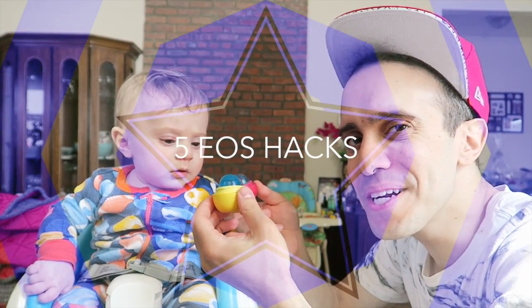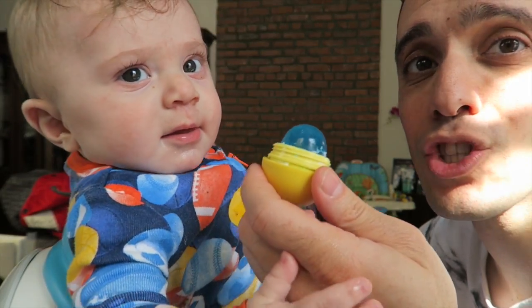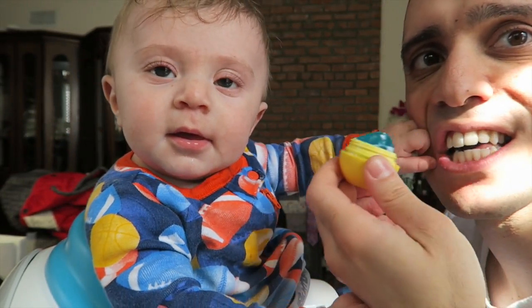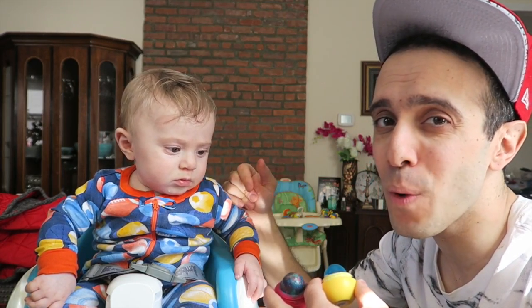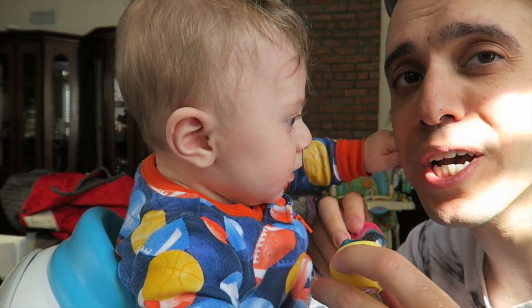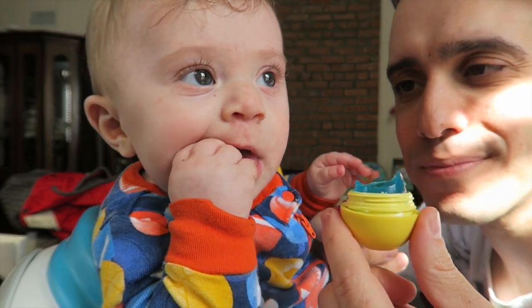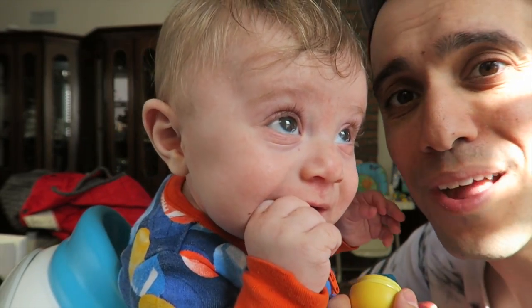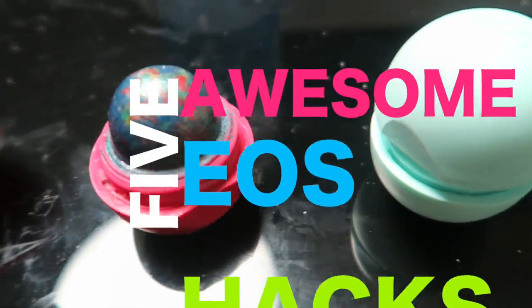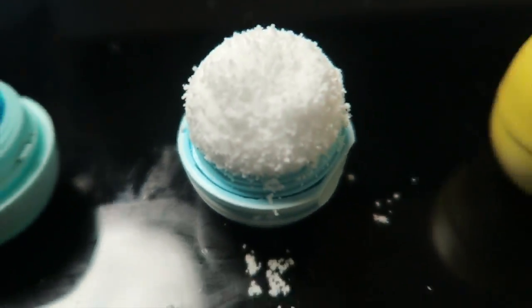We're going to make five different EOS things, such as a crayon and a gummy you can actually eat. Please don't forget to subscribe to Incredible Science Vlogs. I'm going to show you how to make a crayon, a gummy, a mini snowball, a travel container for lotion or shampoo or soap, and a mini EOS nightlight.